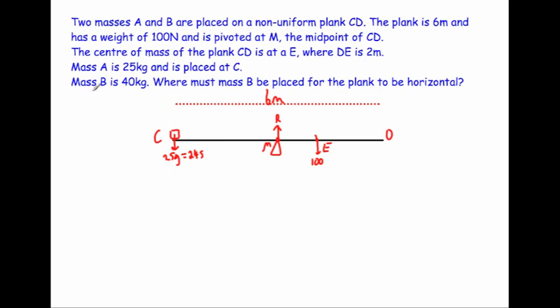Mass B is 40 kilograms, and we need to find where to place it so the plank remains horizontal — in other words, in equilibrium. The weight at C is 245 newtons acting over three metres from the pivot, and the 100 newton weight is only one metre away, so the beam would fall on the left. Therefore mass B must be on the right-hand side. Its weight is 40g = 40 × 9.8 = 392 newtons.